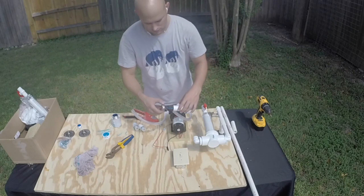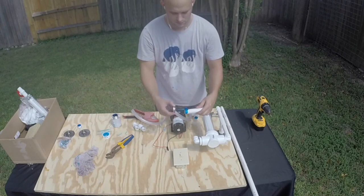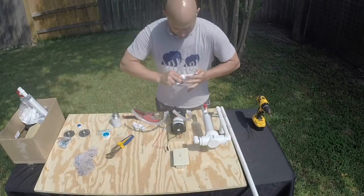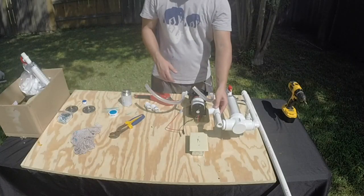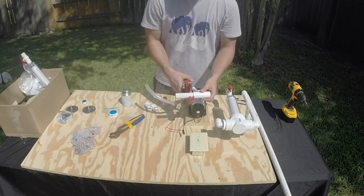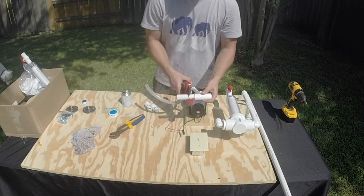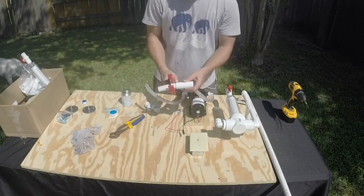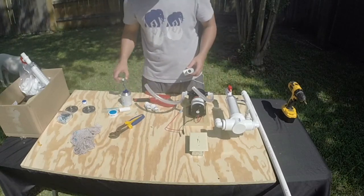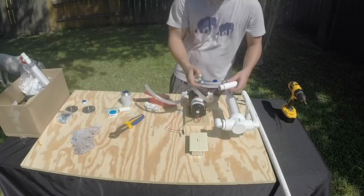For now, we're going to put this tee on the Rusco spin-down filter. I'm gluing one end of the tee and one end of a PVC pipe — its length I know is too long right now, so I'm going to cut it after I insert it into the tee. Here I'm checking the length of the pipe that I need and cutting just enough off where it will fit flush into that 90 on the Rusco spin-down filter, leaving approximately three-quarters to one inch of PVC pipe. It's better to leave a little too much than not enough. Now I'm going to glue this tee onto this 90 here.